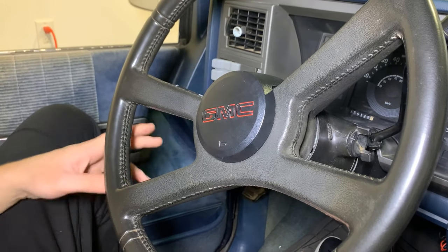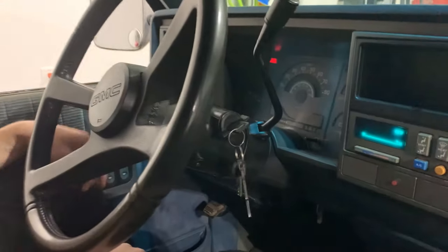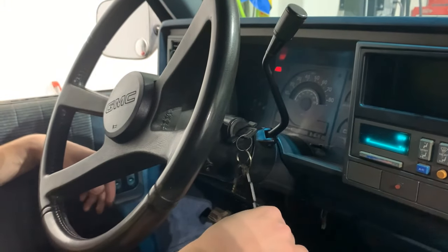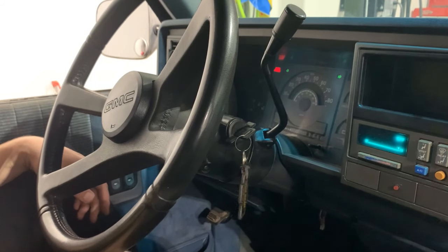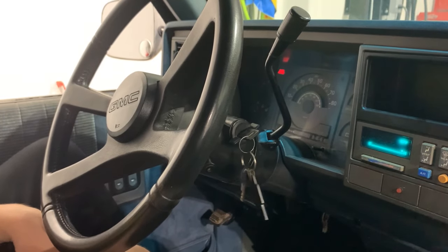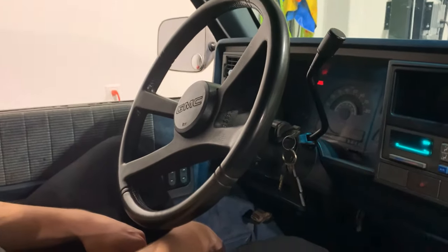We'll go ahead and crank it up and show you how everything's working — the turn signals, wipers, and everything else. Right turn signal latches, left turn signal latches, we've got our return spring on the gear shifter, hazard switch is working, and horn is working. If you enjoyed this content please do subscribe — we're going to be doing a lot of work to this truck and we'll try to keep everybody updated. Thanks.